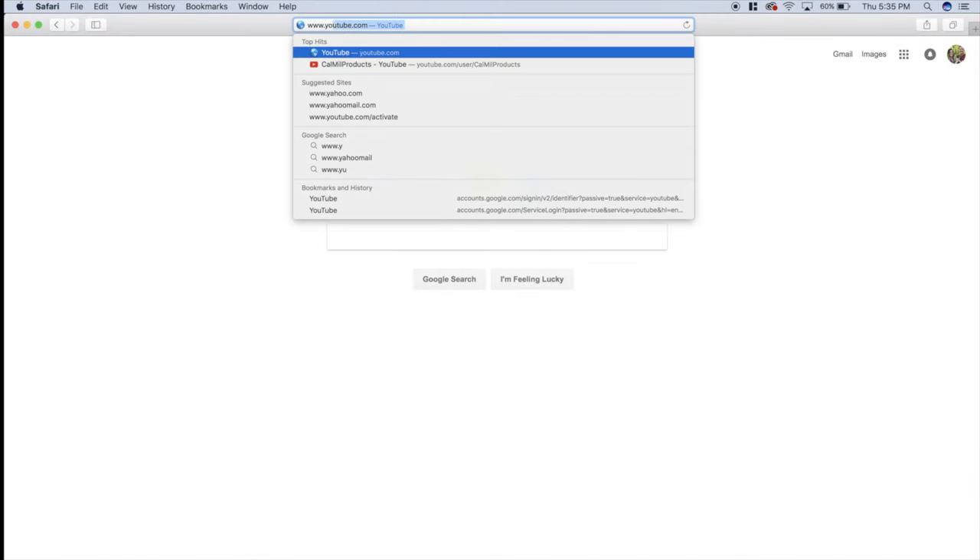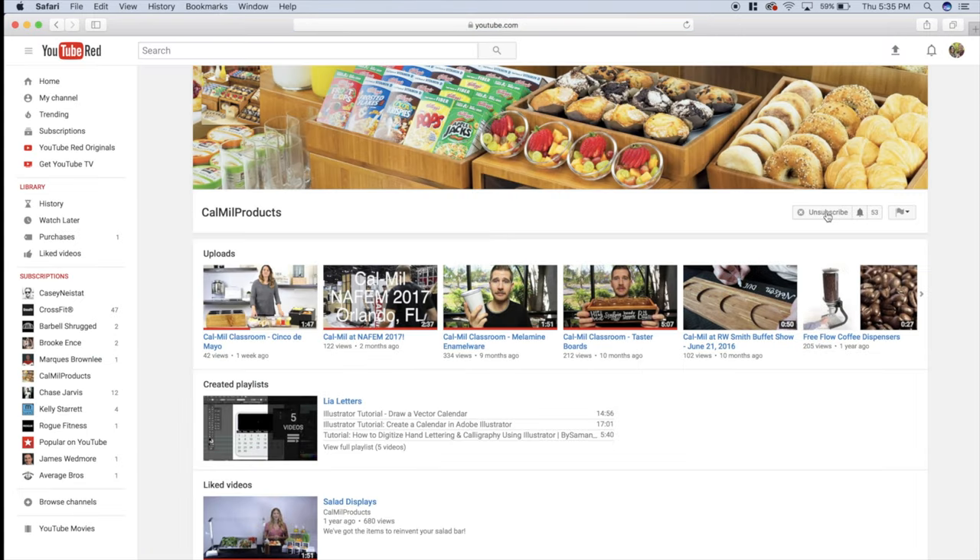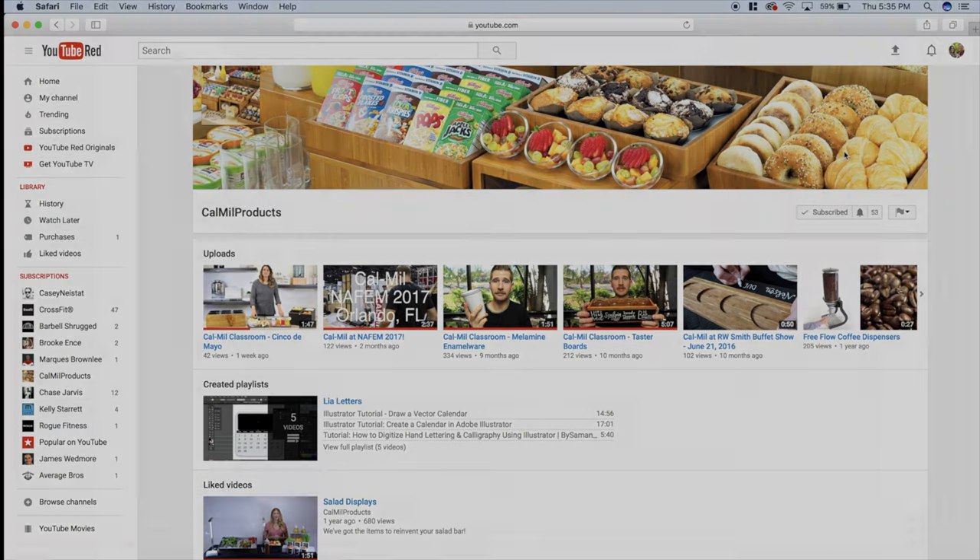Hey guys! If you haven't done so already, please make sure to head over to our YouTube page at www.youtube.com/calmillproducts. Here you can subscribe to our page and hit the bell next to the subscribe button to make sure you're notified every time we post a new video. Hope this episode wasn't too cheesy for ya! Bye.